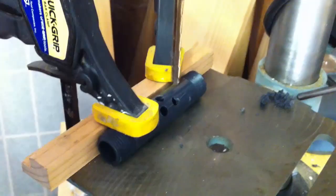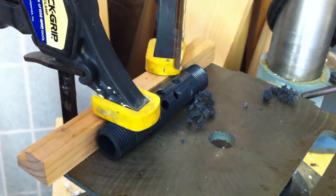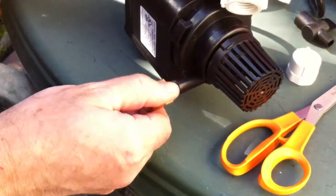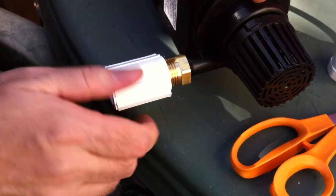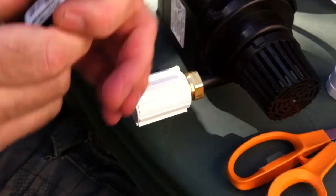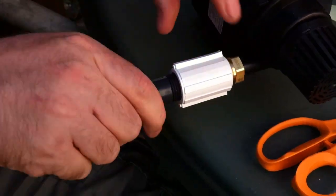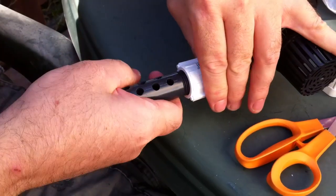First we'll start with the manifold. We'll cleanly drill some quarter-inch holes into a threaded section of pipe, and we'll attach that manifold to the pump that we select. As long as the pump and the manifold and the fittings all fit into the bottom of a bucket, you should be in good shape. We've drilled enough holes to feed one tube of water for each of our grow buckets.